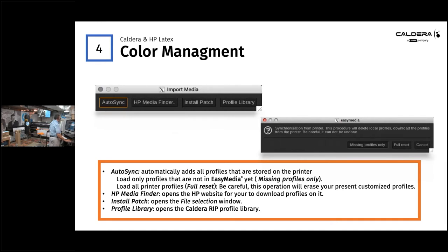When managing profiles for your Latex, if you do an auto sync it's automatically going to add all the profiles stored on your printer. Be careful: if you do 'missing profiles only,' it just loads the ones Caldera doesn't have. But if you do a full reset and you have custom profiles in the RIP that haven't been archived, it will override them and they'll be lost. You also have access to the HP Media Finder, and you can install a media patch. Always make sure you have a revert point. We also have a profile library online at workspace.caldera.com, or in version 12 and later, at caldera.com, where profiles published by HP are available.